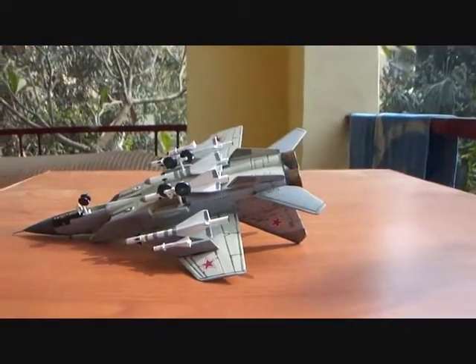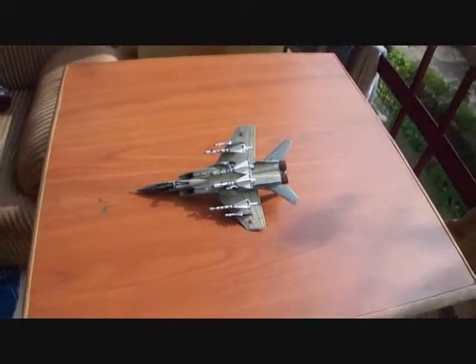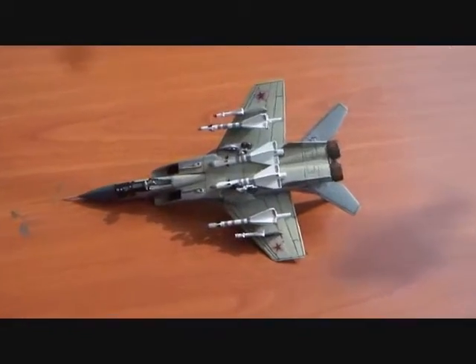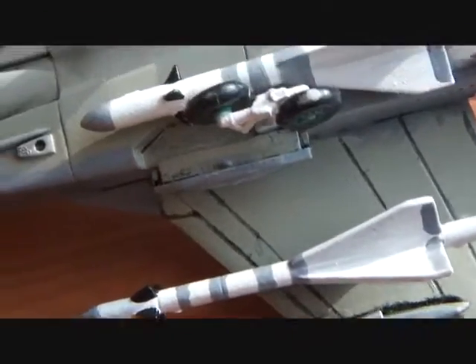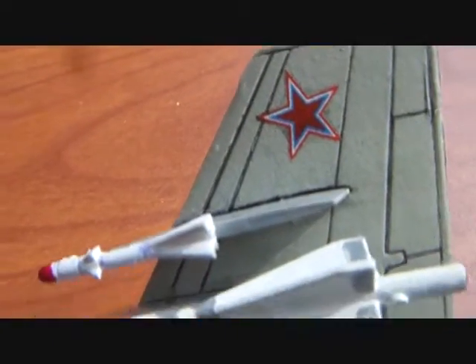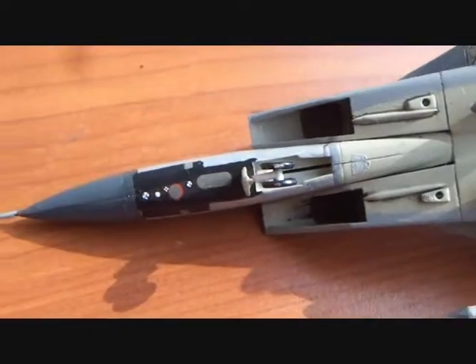There were two R-33 missiles and two drop tanks available with the original kit, but I wanted to give the jet a more lethal look of an interceptor, so I improvised. I had two spare R-60 missiles from an older MiG-29 kit and two spare R-40 missiles from a MiG-25 kit. I fitted the smaller R-60s on the outer wing hardpoints and the originally available R-33 missiles on the inner wing hardpoints. I clipped the upper wing of the R-40 missiles so they could fit recessed under the fuselage of the jet.